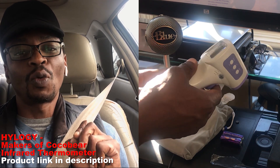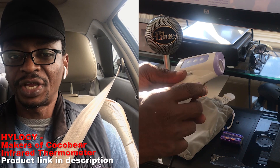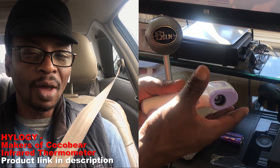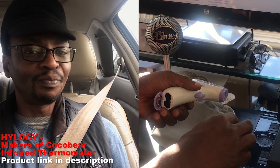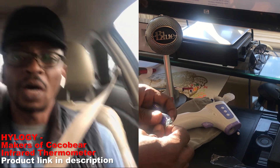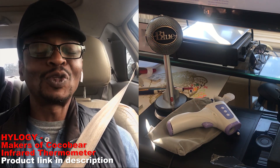Another perk I really liked is that they packed two AA batteries with it. Usually when you buy products that require batteries, they don't include them — but these guys actually packed two batteries, which is fantastic. I could use it immediately without worrying about not having batteries in the house.